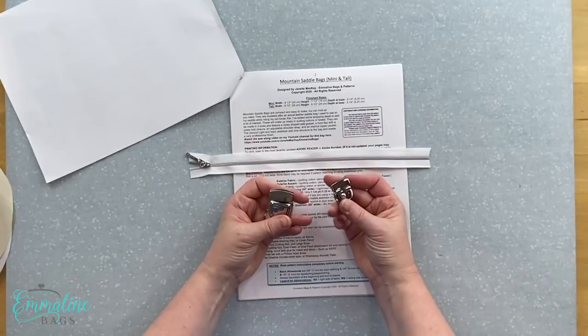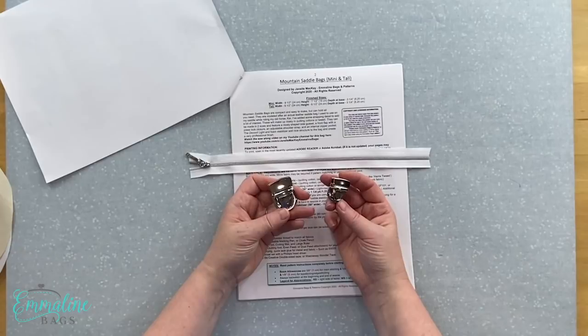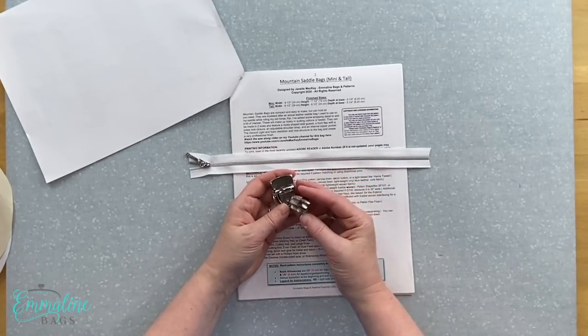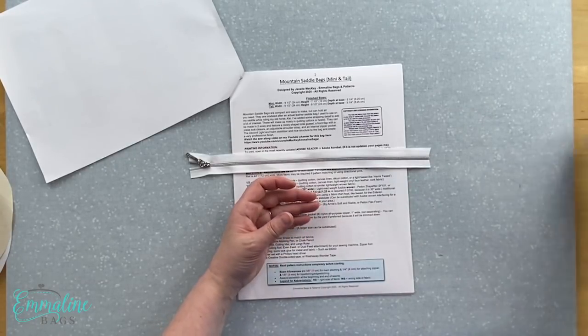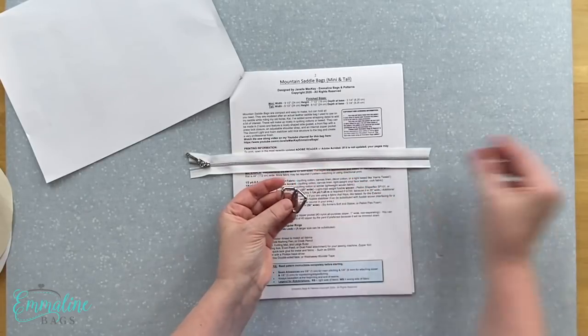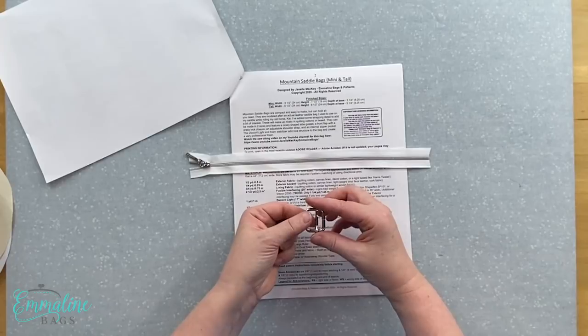Don't be scared off by these — I'm going to show you how to put them in and they're really easy. That's what's kind of nice about this bag: you get a bag that looks a little more complex but it's still easy to do for a beginner. We've also got some rectangular rings in three-quarter inch and a strap slider, and that's used to make the adjustable shoulder strap.